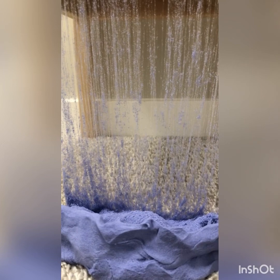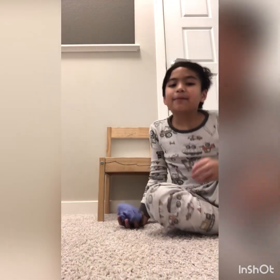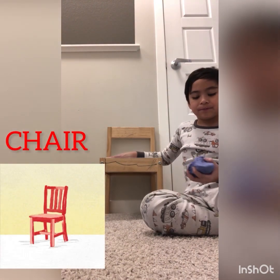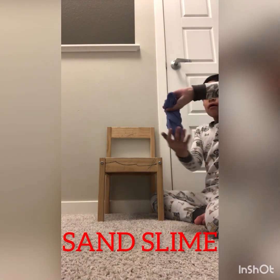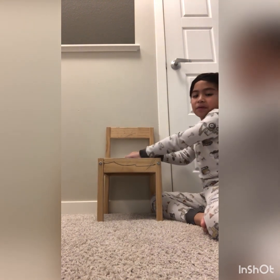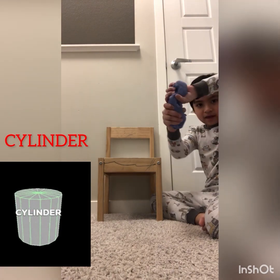Now I'm going to teach you how to make one. So get like a chair. Next, get some clay or sand slime and roll it kind of like a spring roll — kind of like a cylinder shape like this.